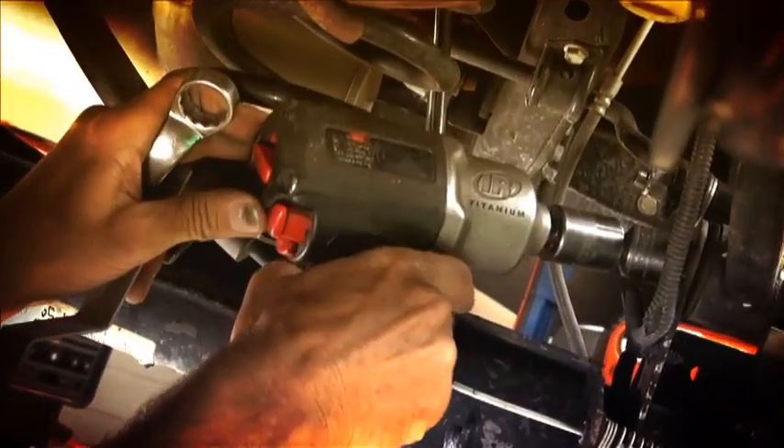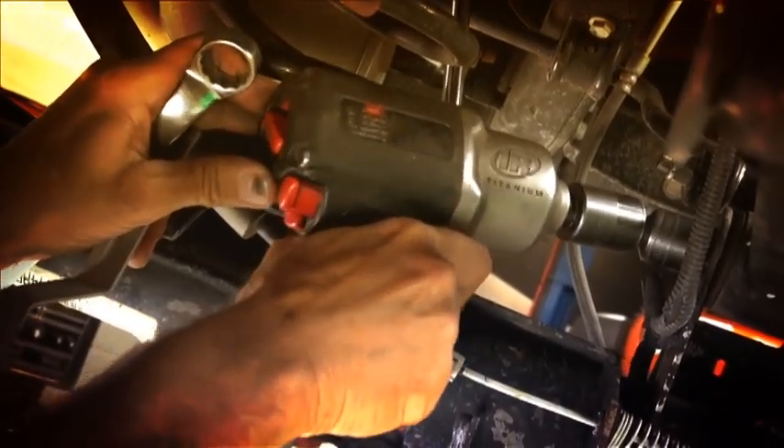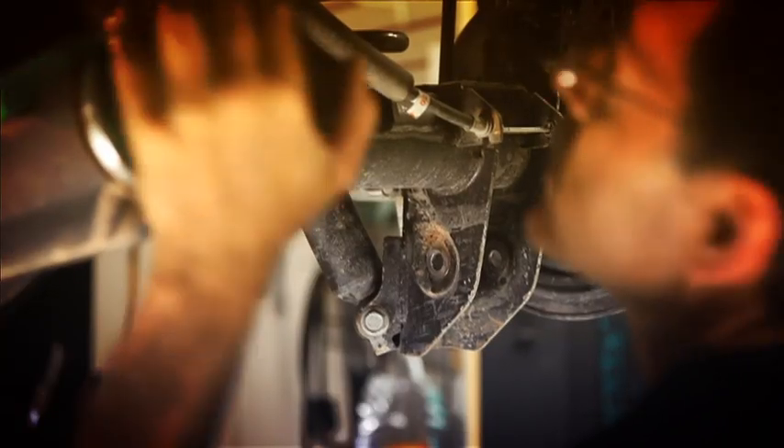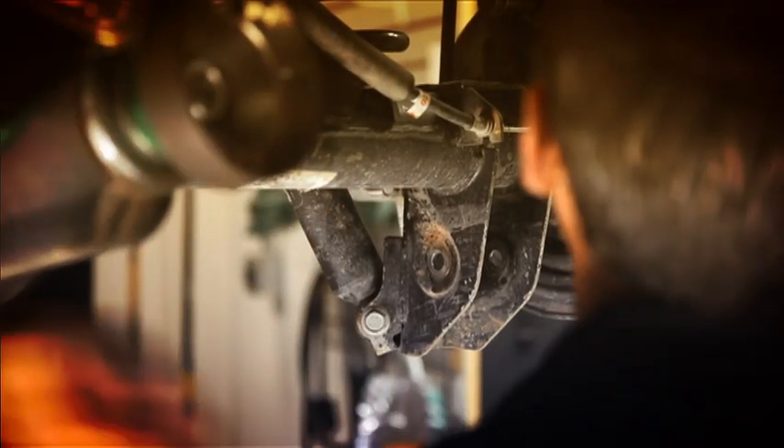A wobbly socket is a valuable tool. You can just adjust this strap to take some of the load off it. You can just wind these bolts out — they're threaded all the way — so once again, hang on to those bolts and nuts.